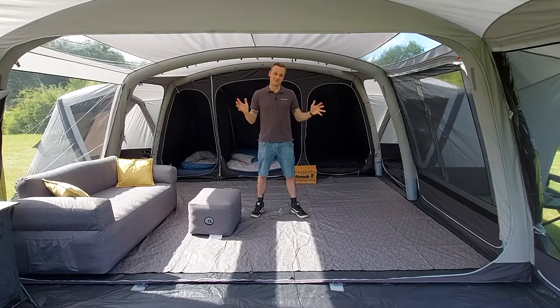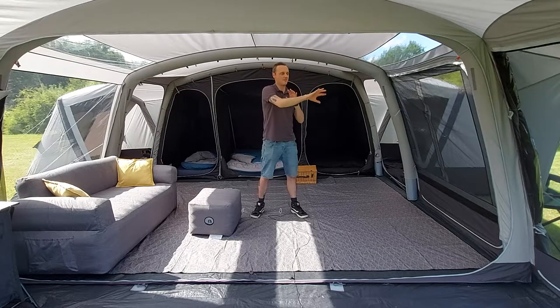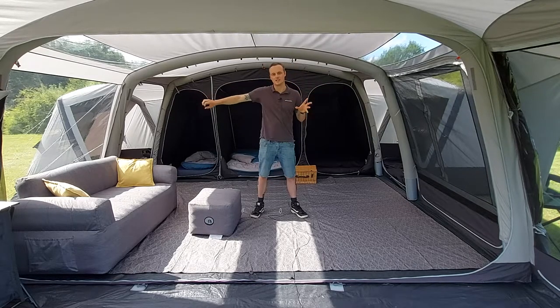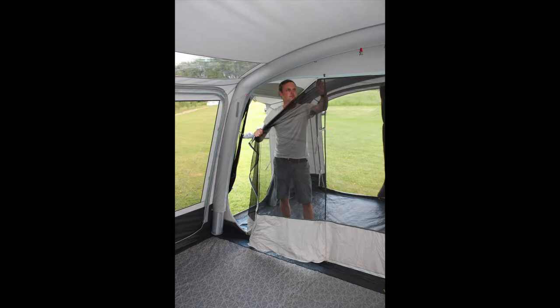Inside, the living area is vast. This is courtesy of a huge back panel that goes completely from left to right. There's also a secondary panel behind that which is full mesh to give you plenty of ventilation when it's hot out there but you want to keep the bugs out.